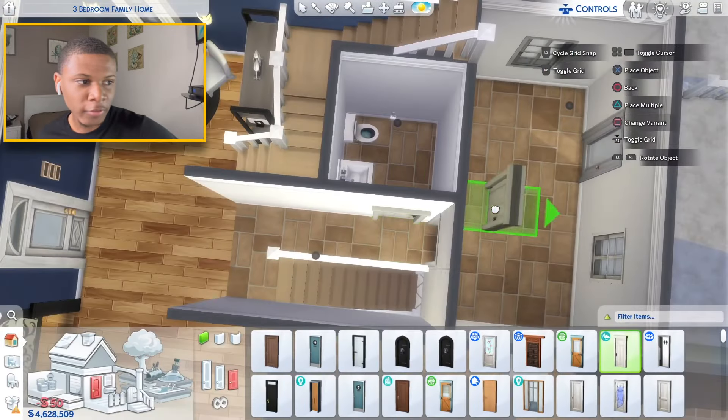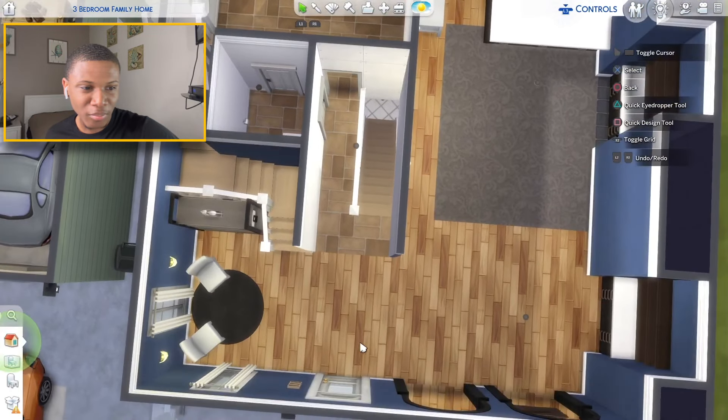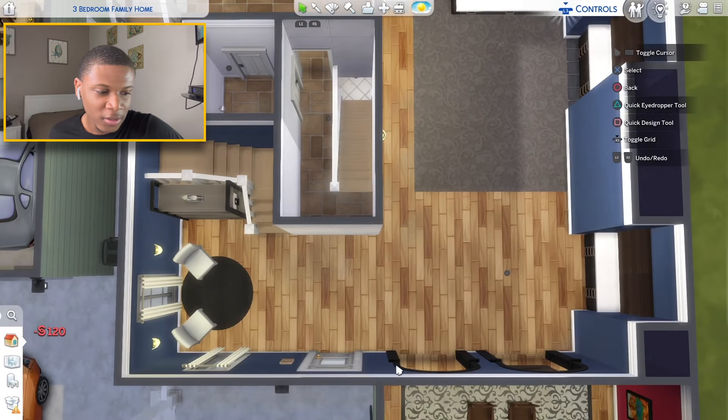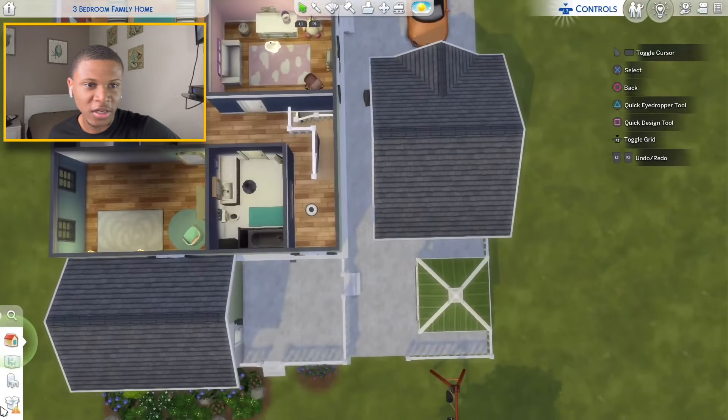There's a little half bathroom here — it'll have two ways in. I'm thinking about whether to place that archway back right here. I think I might just put that archway back right there for now until I decide how I want to set this up.